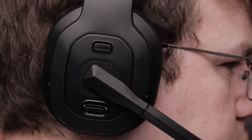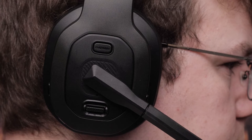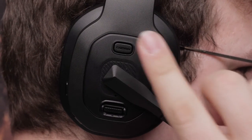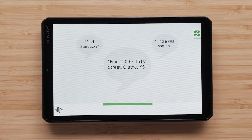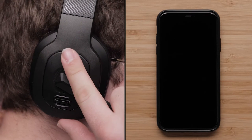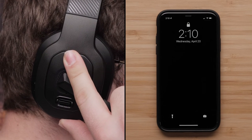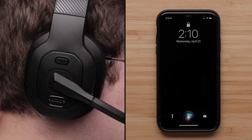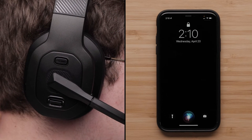We will now talk about the voice assistant features. Press the Garmin button to activate OK Garmin voice commands with a Diesel OTR device. Check out our videos on using the Diesel headset with a Diesel OTR device for instructions. Hold the Garmin button for 3 seconds to activate the voice assistant on your compatible smartphone. The phone's voice assistant will activate and receive voice commands from the headset.